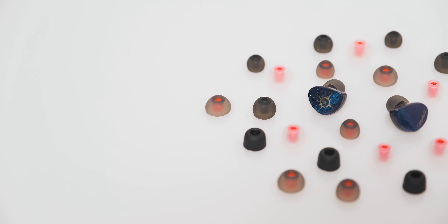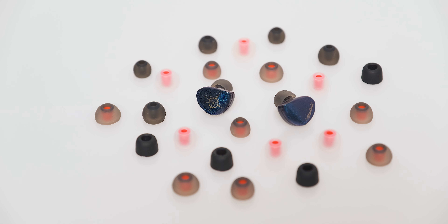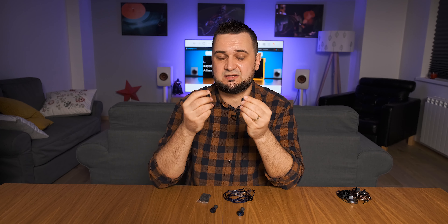Treble is a double-edged sword. On one hand, the transition from upper mid-range to lower treble is pretty smooth and not bothersome — it has just the right amount of detail, presence, and sharpness. On the other hand, the upper treble makes me uncomfortable with stock silicone ear tips. There are moments when a sharp note will bother me, and it comes back across tracks. The upper treble is very present with rock tunes — lots of cymbals and bells — so in its stock form the Starfield is not a recommended IEM for rock.